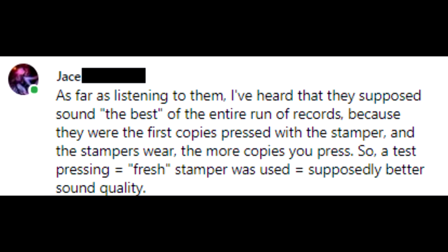Jace said: 'I've heard that test pressings supposedly sound the best of entire runs of records because they were the first copies pressed with the stamper, and the stampers wear the more copies you press — so a test pressing equals a fresh stamper, which equals supposedly better sound quality.' That is true. There's something called hot stampers — some companies really try to find the first record that came off the press, because the fidelity and quality is higher on those first ones out since stampers do wear over time.